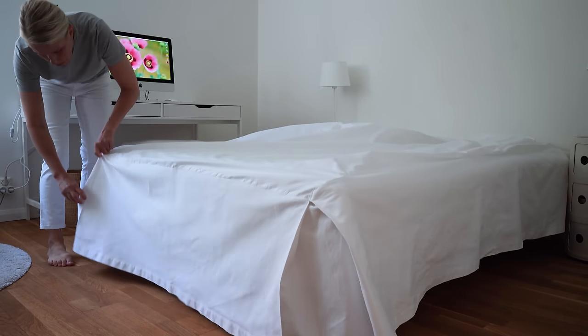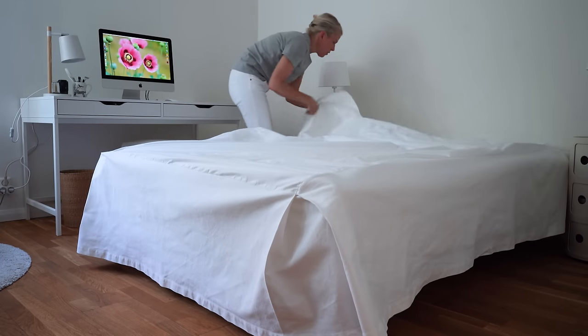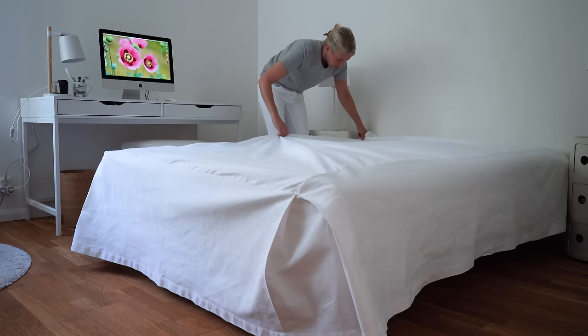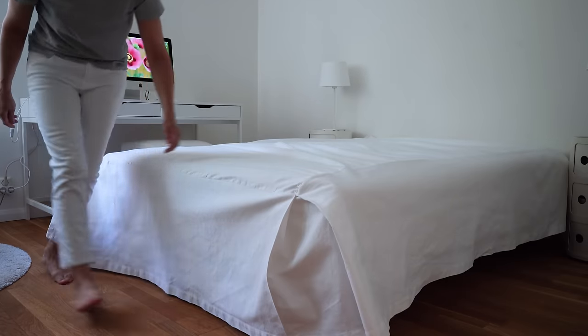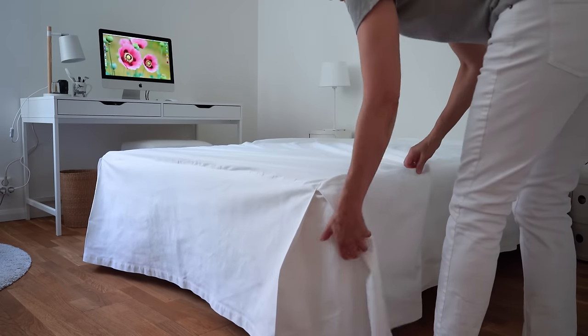I don't have a headboard or footboard. I'm not against them — I just don't need one, or haven't found one that I like enough to get. It's not on my shopping list, but if I stumble on a great one I might still get it. I prefer simplicity when it comes to my bed. It takes basically a minute to make it in the mornings.